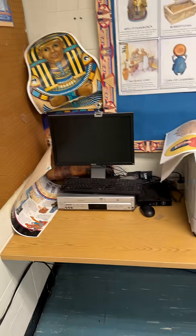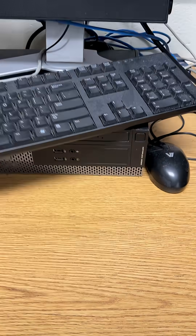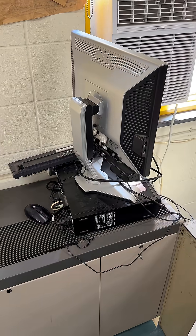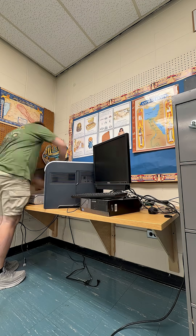Hello everybody, welcome to ancient Egypt — it's time to clean up this disaster of a desk. Speaking of ancient, an OptiPlex 3020, a 7020 — oh my god, it's time to unearth these ancient relics and get them out of the classroom. And I'd like to introduce you to ethernet's worst enemy in a classroom.